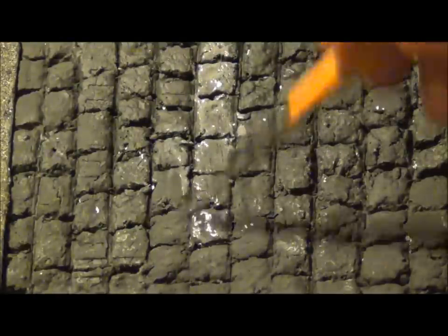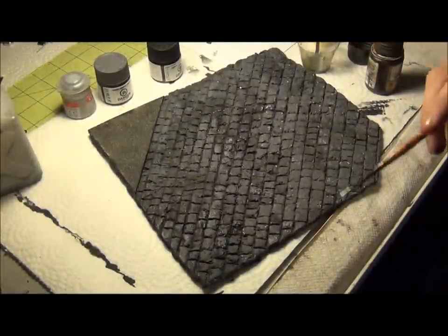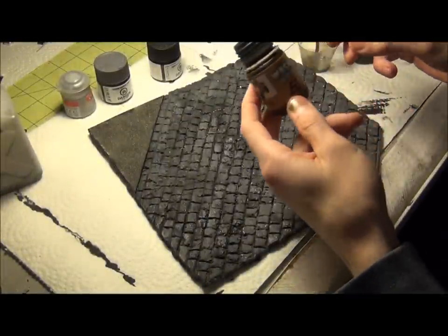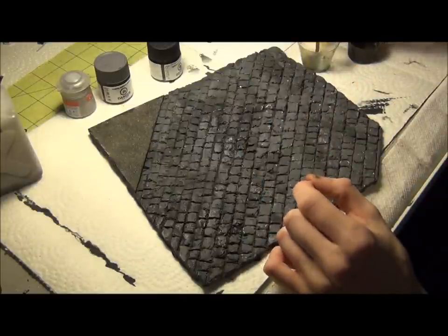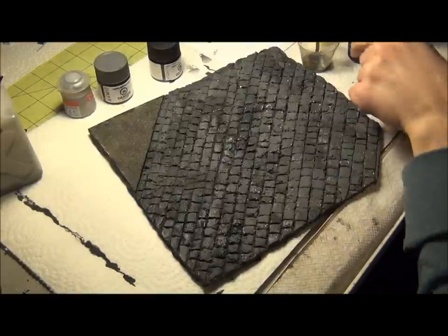Now I've painted the entire base black, and now I'm going to paint the stones with a heavy dry brushing of XFS 77. Now I'm going to give the base a wash. I'm going to use this very dark brown wash — it's a nail wash for a previous build. I'm going to thin it down a bit because it's already pretty thick, and then give the entire street that wash, because there are still areas where some white is showing.